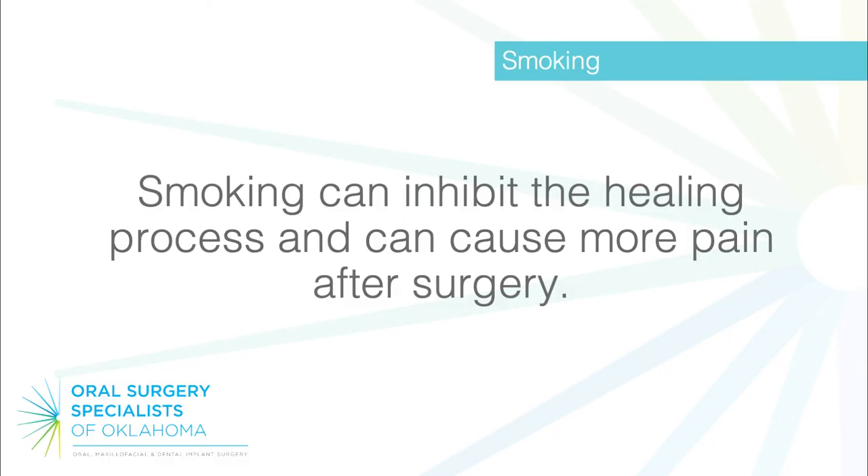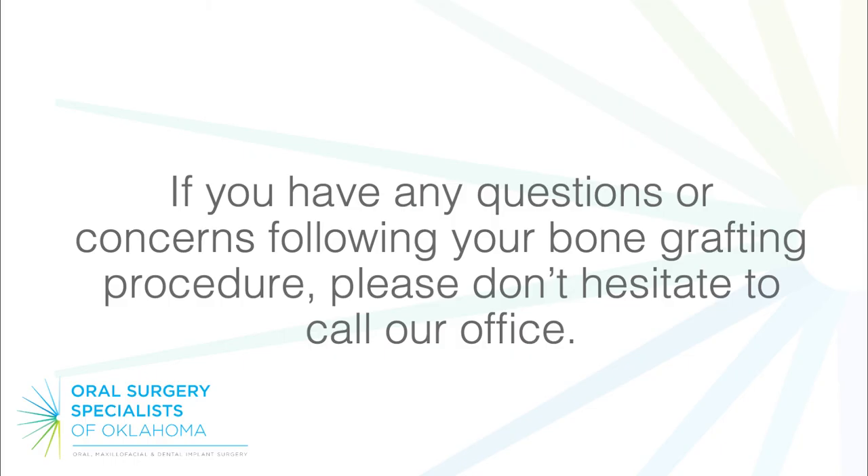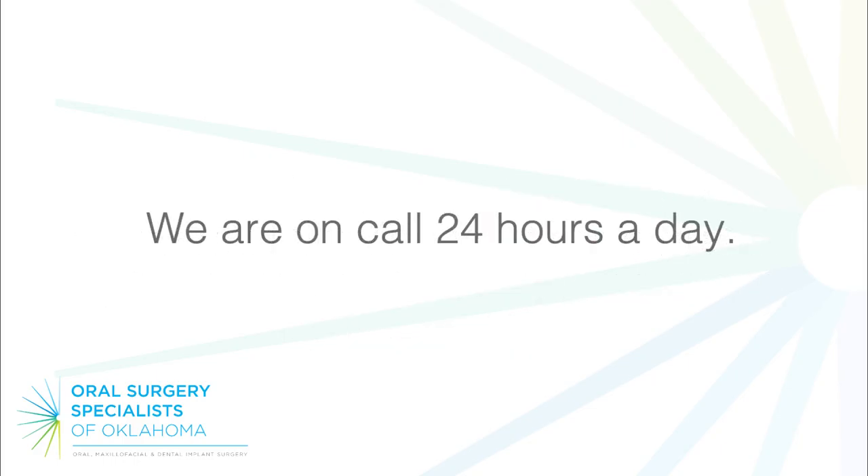Smoking: smoking can inhibit the healing process and can cause more pain after surgery. To ensure the best post-operative recovery, refrain from smoking for as long as possible after surgery. If you have any questions or concerns following your bone grafting procedure, please don't hesitate to call our office. We are on call 24 hours a day.